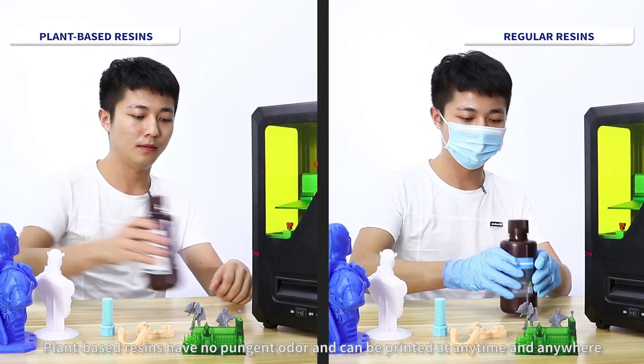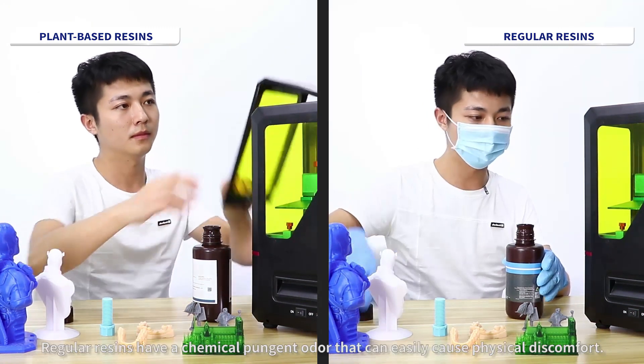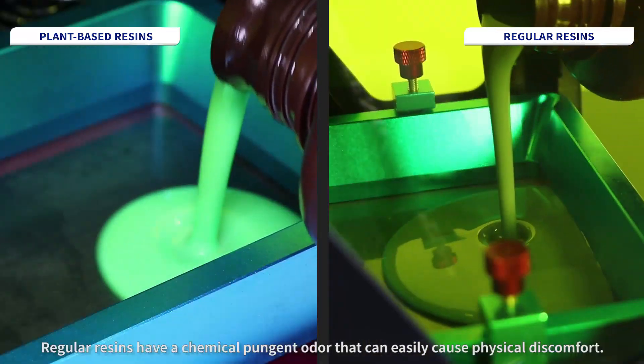Plant-based resins have no pungent odor and can be printed at any time and anywhere. Regular resins have a chemical pungent odor that can easily cause physical discomfort.